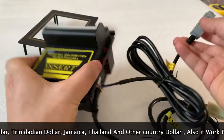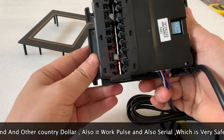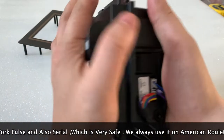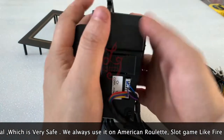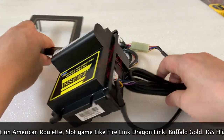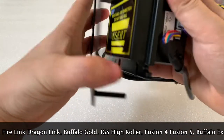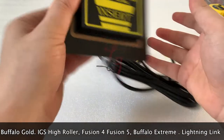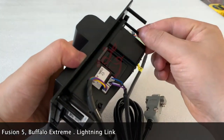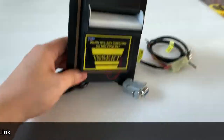The price is very competitive. It's very small — I can hold it in my two hands together. So if you want it, you can let me know. Also, if your cabinet is for the PTI bill acceptor, you can buy the bill acceptor from us — the hole and screw sizes are the same. Thank you, bye bye, this is Chris, see you next time.